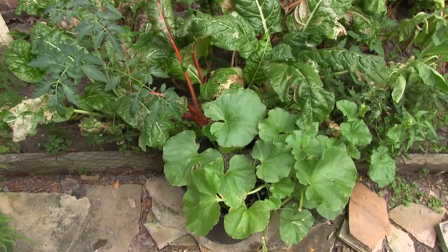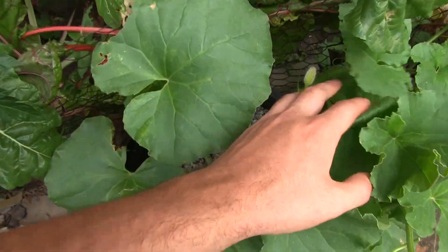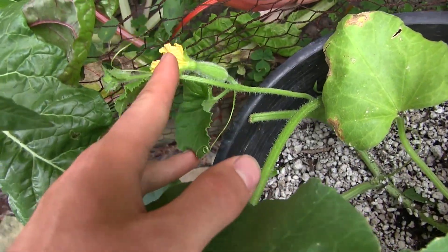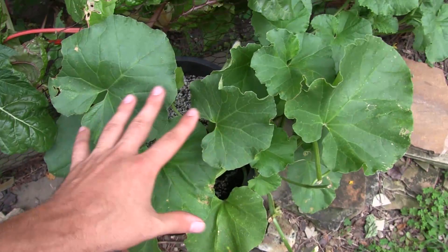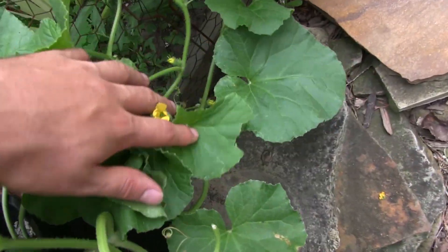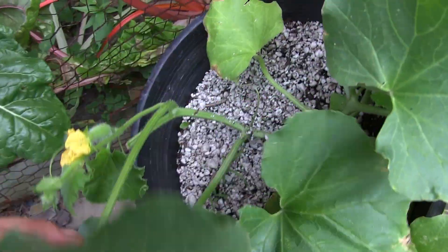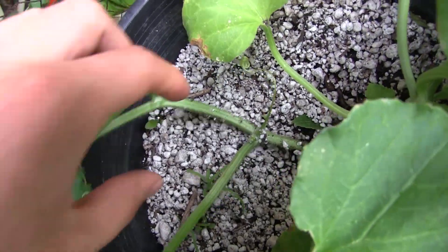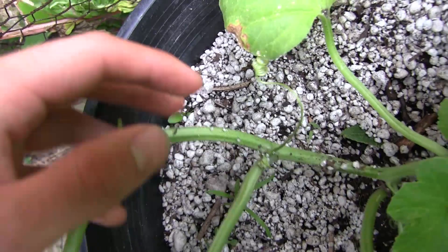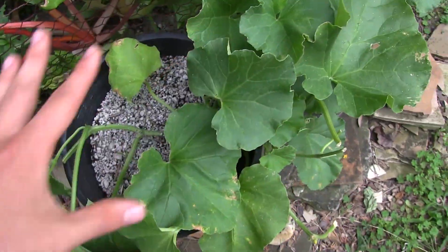Here I have a beautiful cantaloupe growing in a pot and it actually has some cantaloupes on it — there's one right there, and one right there, and they're going to get a lot larger. One thing you'll notice is that all along the stem there are no roots forming, even where a pumpkin would set down roots. There are no roots there, because they simply don't do that. The main root system is the only thing keeping this whole plant alive.